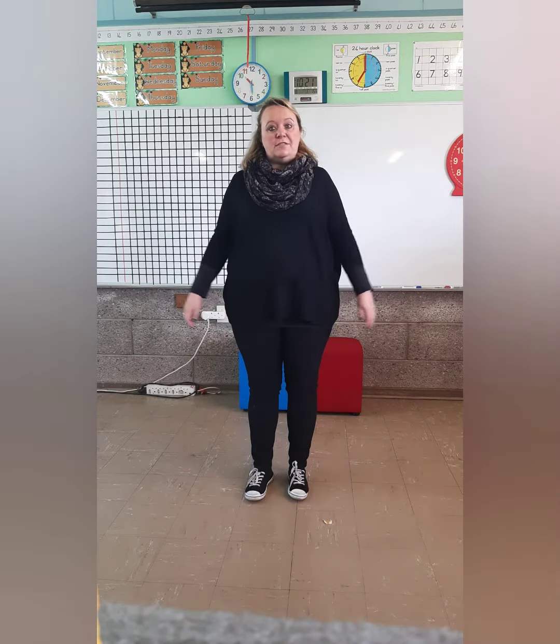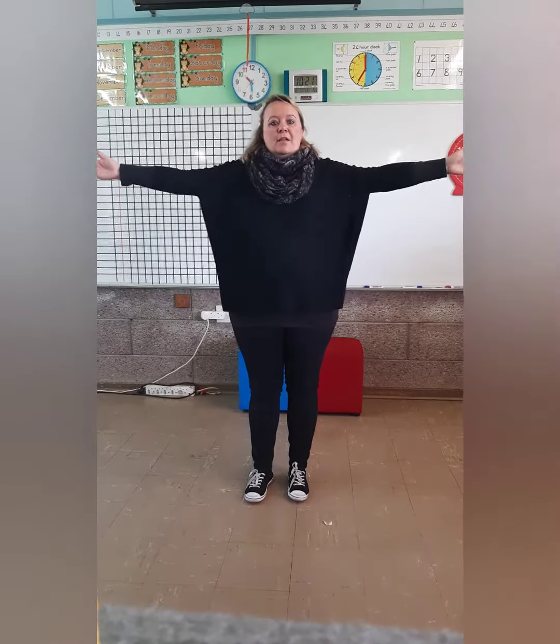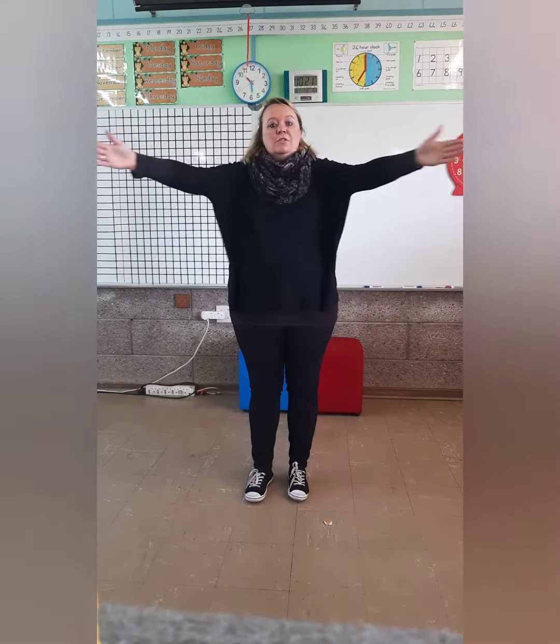The next one is to keep it straight, almost like side straight. Move your arms to the front and back. Remember to do it straight.